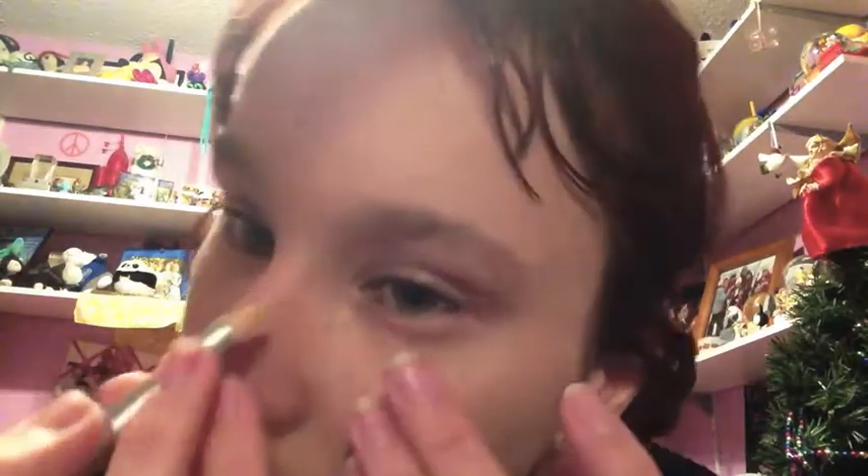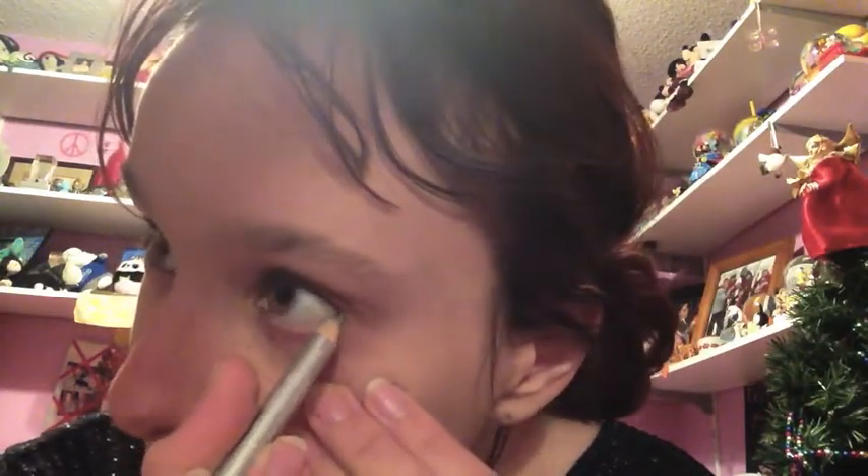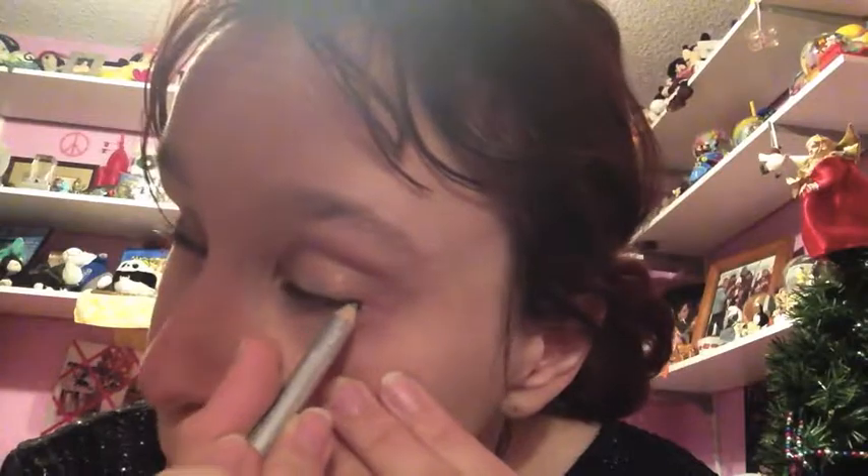I am now going to add silver to my bottom lash line. You don't have to do two different colors — this is just a suggestion. You can kind of see the silver when I look down a bit; you can see a silvery effect there.